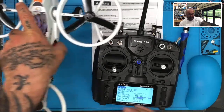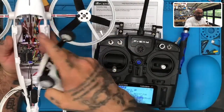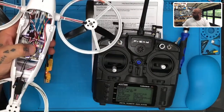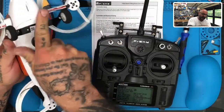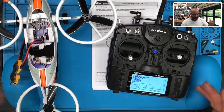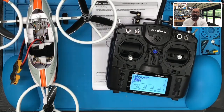When I do that it's going to start chirping, and you're going to see right here that the red light is now blinking. If you can see that — there — that's blinking. That means we're bound. So I'm going to hit exit on my radio and power off the drone. That is the binding process, and that is going to be step 1. We'll come back with the next video for step 2.